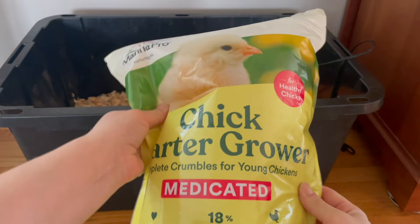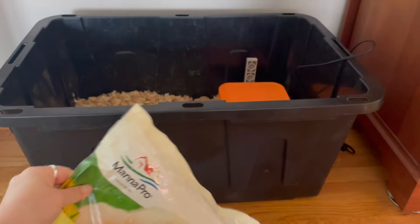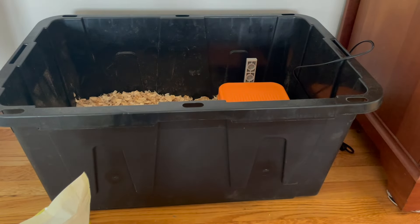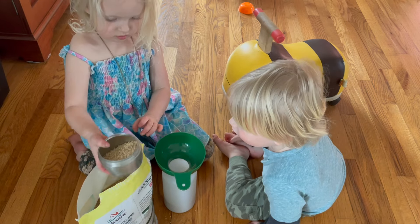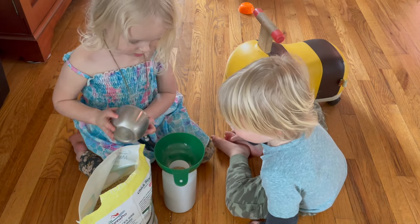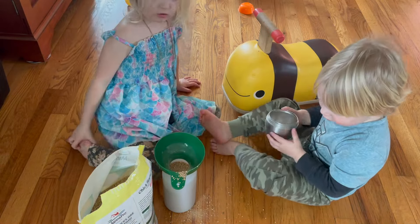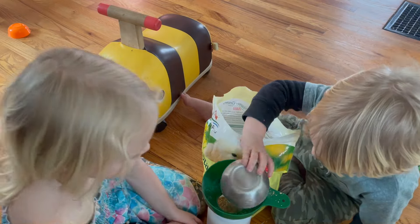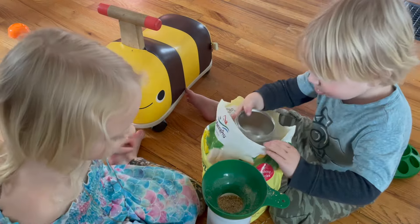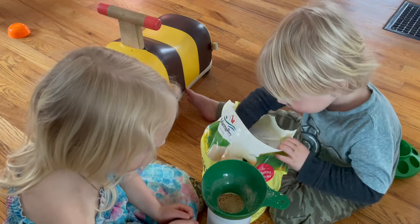For feed, I'm using this chick starter grower from Manapro. It's high in protein, which is appropriate for the chicks. I got this on Amazon, but it's available for about the same price at my local Tractor Supply, so it's nice to know there's a brick and mortar I can go to to get more feed. Here my kiddos are loading the feeder. I like to have them help as much as possible — I want them to feel some ownership because they'll help take care of these chickens as they get older.